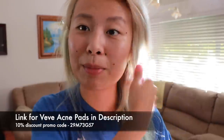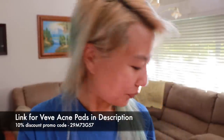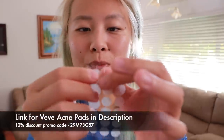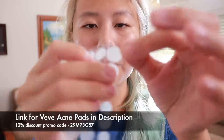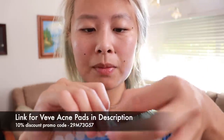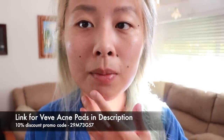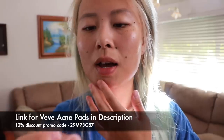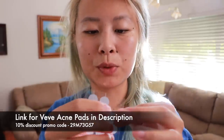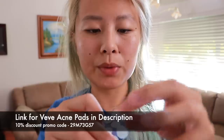So I clean my face — nothing on my face right now. Woke up, put a hot towel, make sure it's cleansed through. And these are super, super simple to peel off. It already has a peel down the middle, and then you just put it on there. You can put makeup over it, so it blends even better. They already blend really, really well.